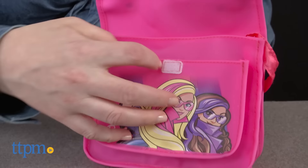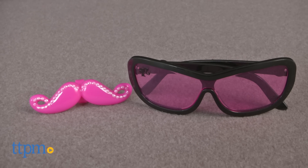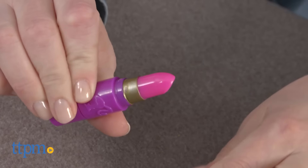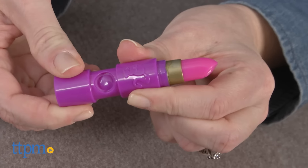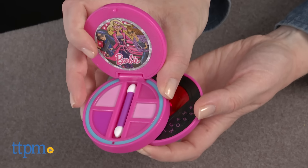There's a small bag with two interior pockets, sunglasses and a mustache ring for the secret disguise, a gliss stick that doubles as a pretend secret camera, and a compact that opens to reveal a secret message decoder.